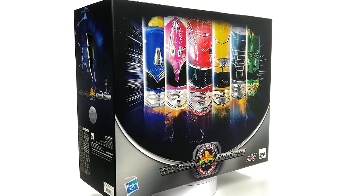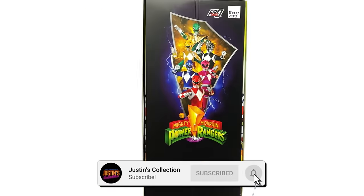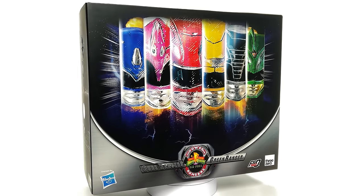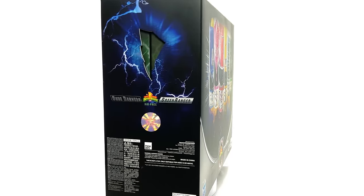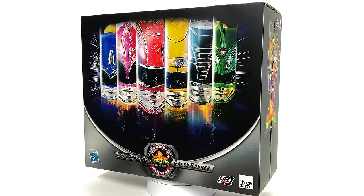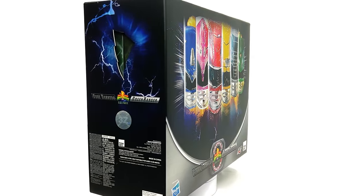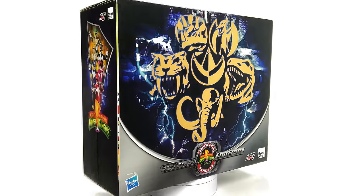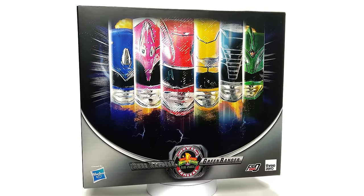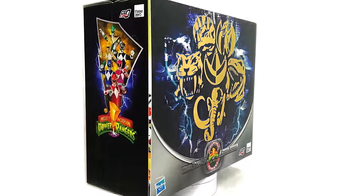Hello ladies and gentlemen and welcome back to my channel for another 1/6 scale figure unboxing and review video. Today we're finally taking a look at the Mighty Morphin Power Rangers 5 Core Team Pack plus the Green Ranger, making for a total of six Power Rangers inside one box. I got mine from toyswonderland.com — link in the description below. They have 12-month installment plans and an awesome reward system.